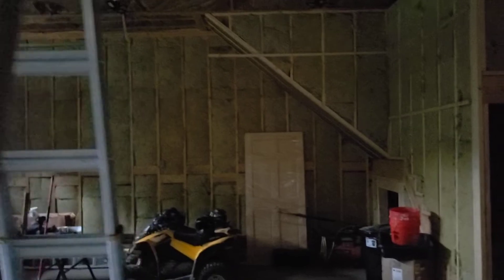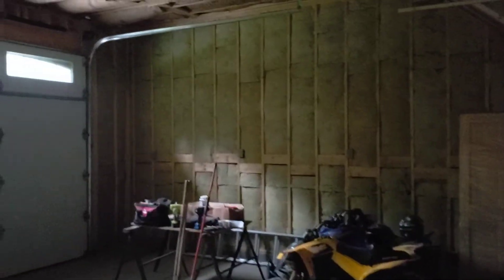Alright, it's all insulated. It was a ton of work, but we got it done.